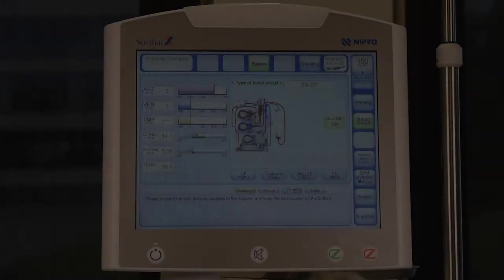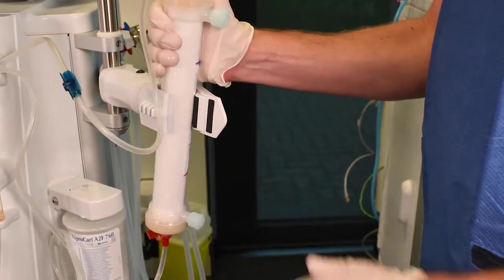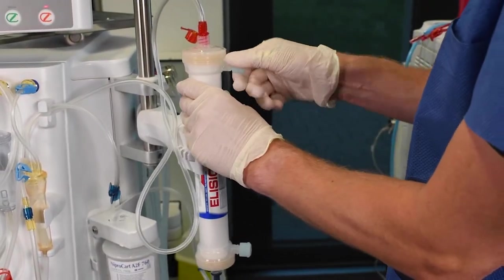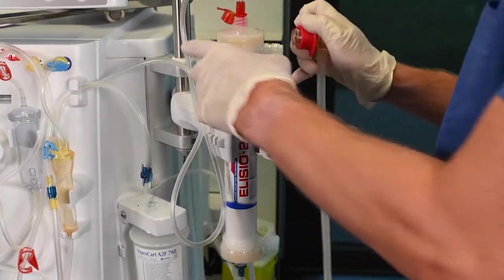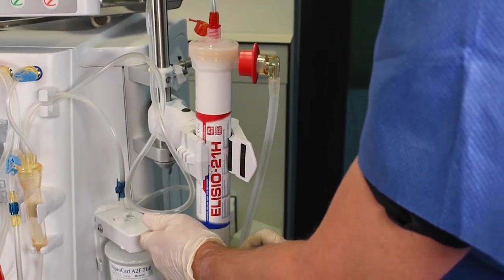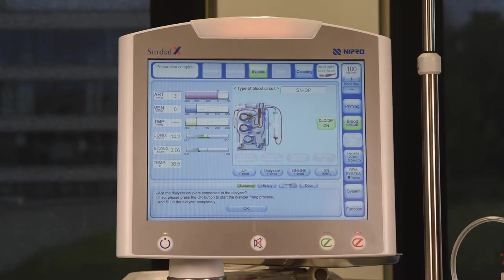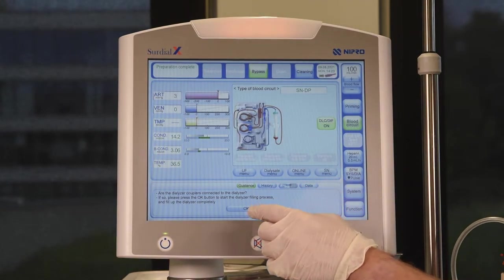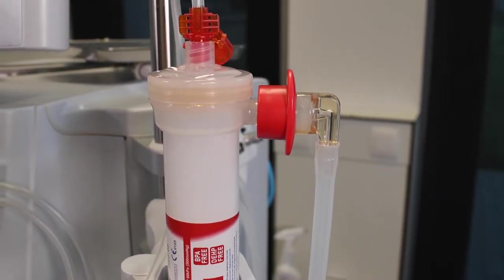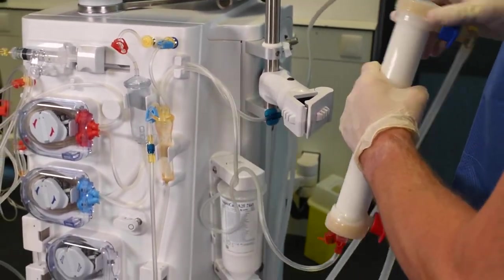To prepare for priming of the dialyzer compartment, turn the dialyzer with the blue side down as prompted by the machine and attach the dialyzer couplers. Once the couplers have been attached, follow the screen prompt and press OK to fill the dialyzer compartment. When the dialyzer compartment has been filled, turn the dialyzer with the blue side up to prepare for priming of the bloodline.